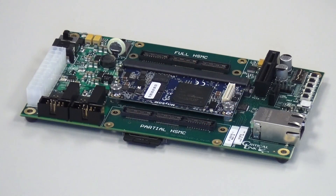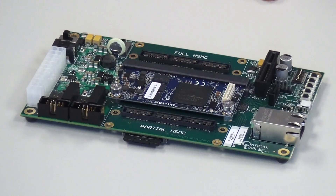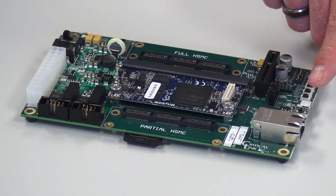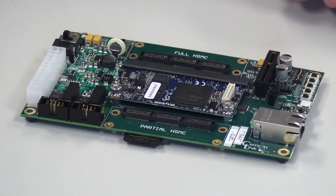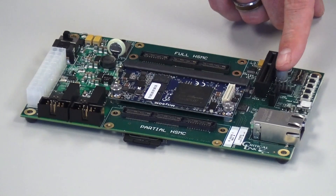Walking around the different features on the development kit, we have an on-off switch, two HSMC interfaces — a full and a partial — a PCI interface, the HSMC JTAG interface, three user-defined buttons, two resets, a USB on-the-go, a USB console interface, Gigabit Ethernet, an SD card mounted on the bottom, two isolated CAN bus interfaces, PCI Express x4, and a SATA connector.